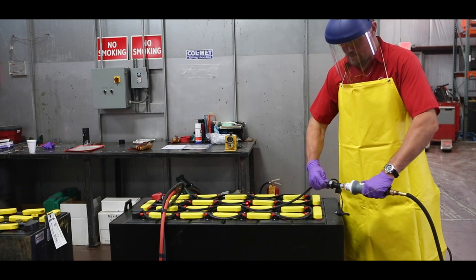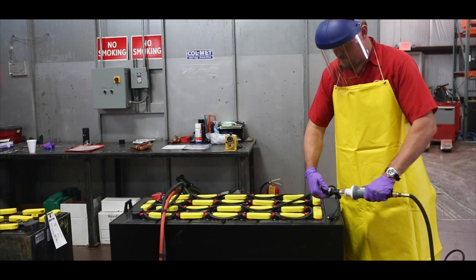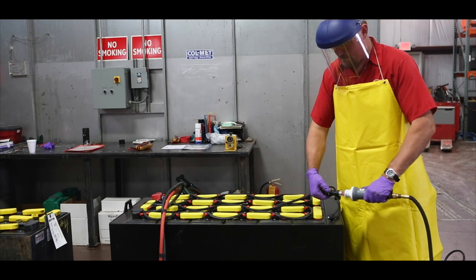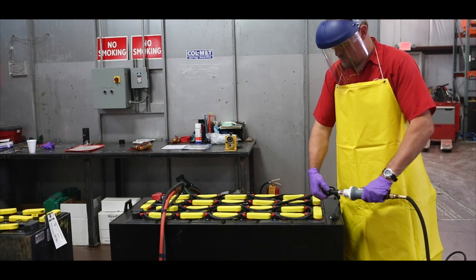Now you are seeing a battery being watered through a watering system. Watering systems are designed to speed up the watering process, eliminate the need to remove the battery from the lift truck, and minimize some of the other inherent hazards in the watering process. While the PPE requirements are typically relaxed when watering a battery equipped with a watering system, good safety practices are always recommended.